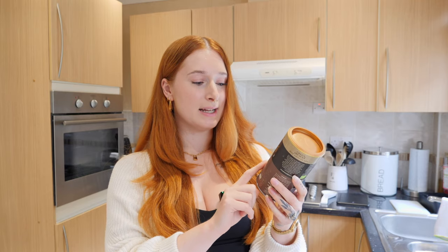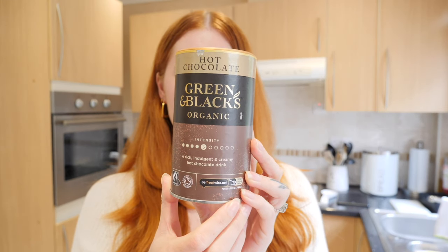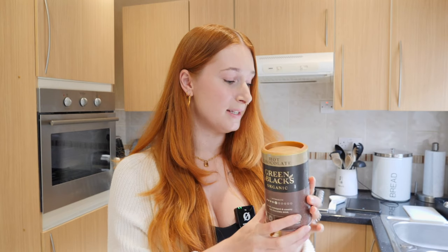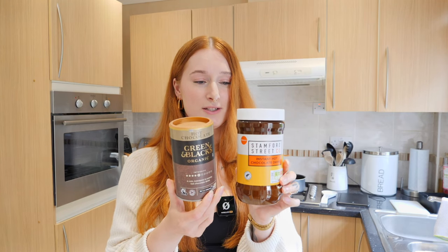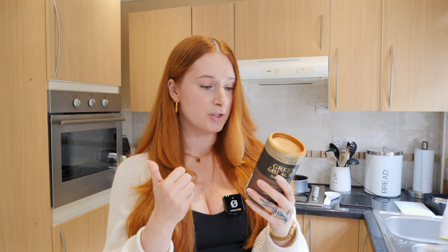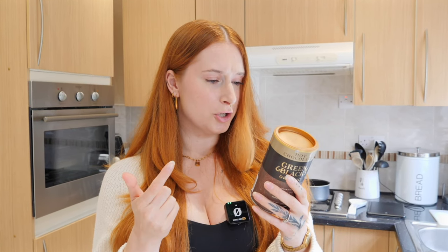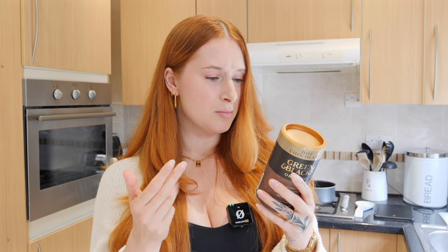Next is the Green and Black organic hot chocolate — a rich, indulgent and creamy hot chocolate drink. They've got an intensity scale that goes up to 11, and this is level 5 intensity. I genuinely cannot believe I spent six pounds on this. Look at the size difference — this is 400 grams and this is 250. The ingredients include icing sugar, fat reduced cocoa powder, acidity regulator, potassium carbonates, cocoa mass, cane sugar, cocoa powder, vanilla extract, and emulsifier.